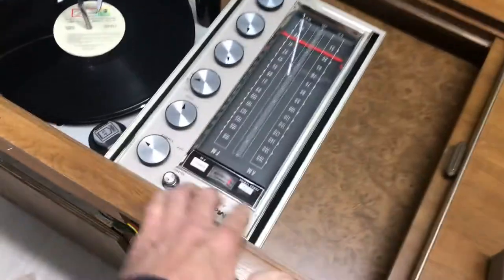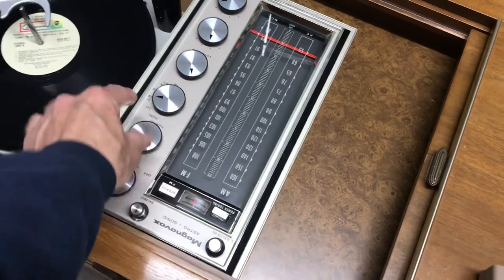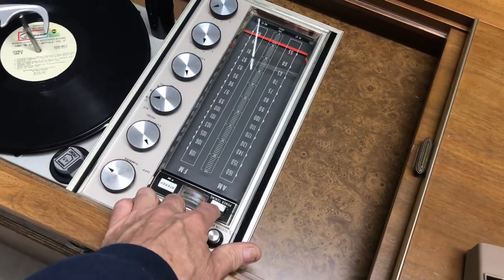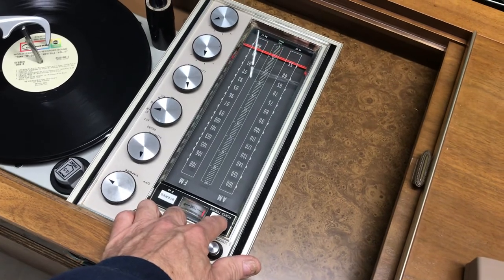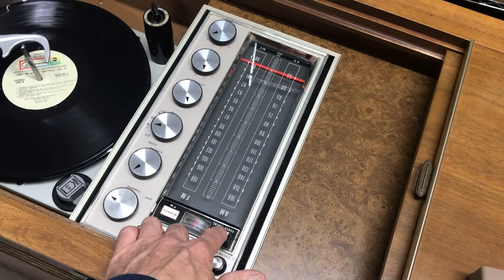Now power tuning is also this button — actually beats having to turn that. For channels that are really strong, when you press this, it might hover over that channel two or three times.